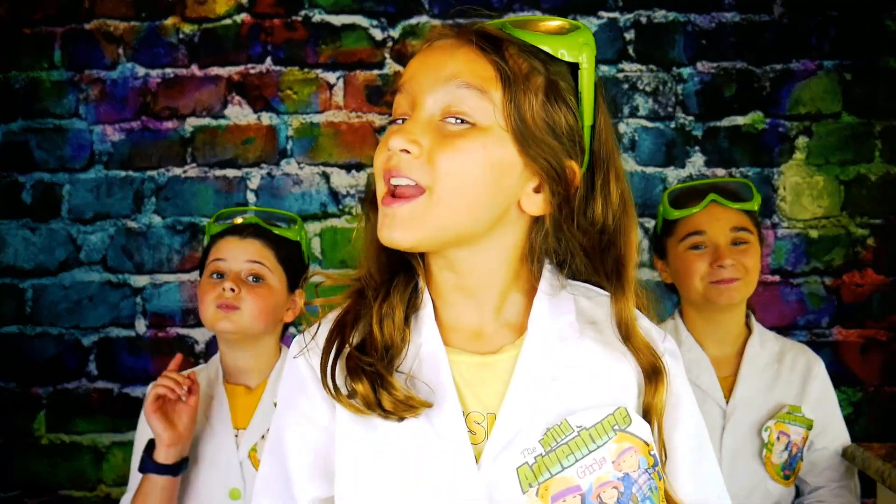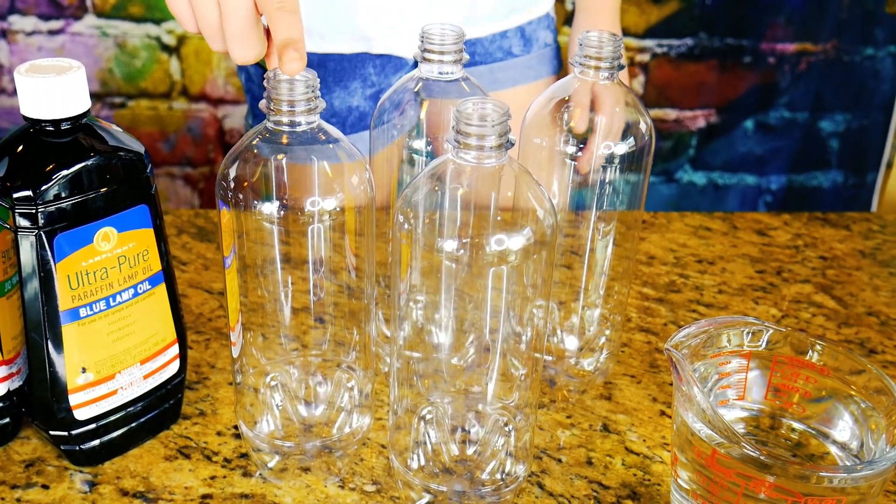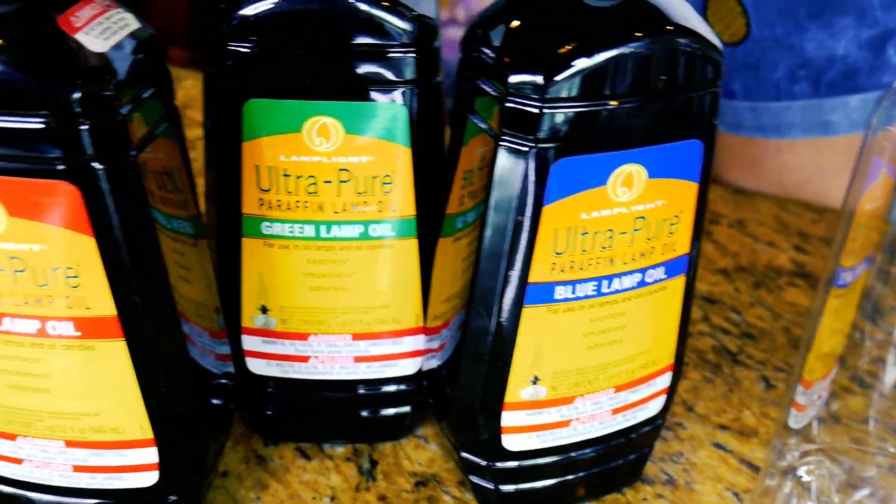Not quite like that, but close. To create your very own tornado experiment, you are gonna need a few things. We'll be using water bottles, water, glitter, cyclone tubes, and for fun, some colored lamp oil.